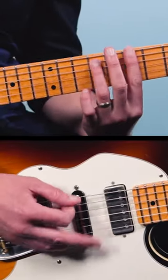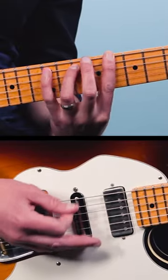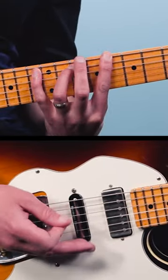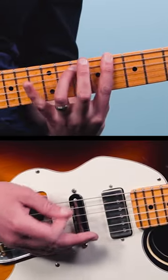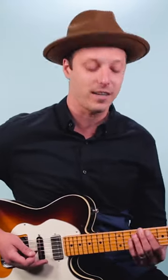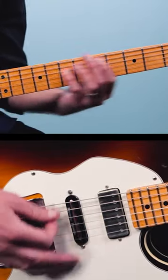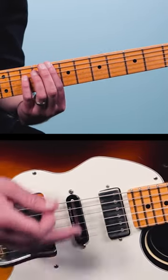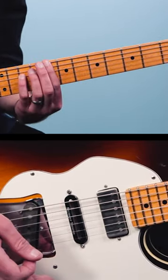There's one guitar that's going like this — just a very common blues rhythm pattern. Then there's another part on top of that playing octaves like this. Here's what they sound like together.